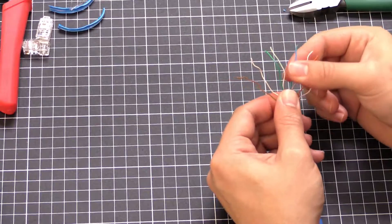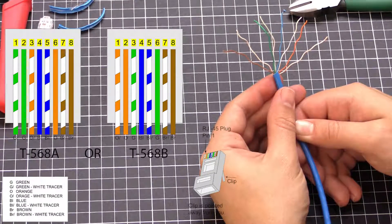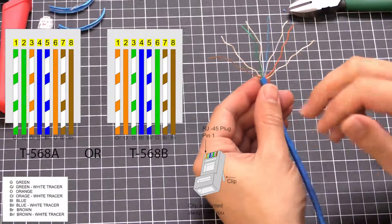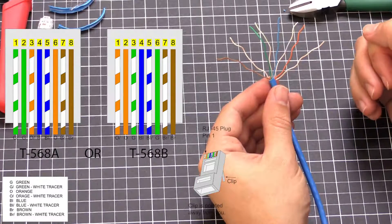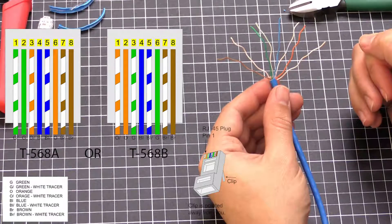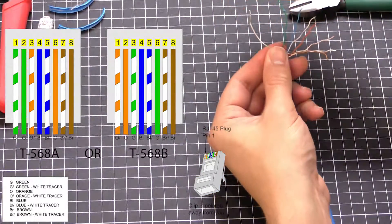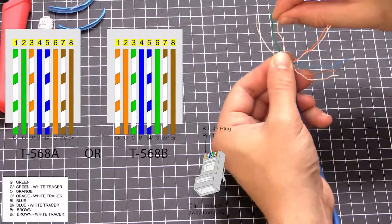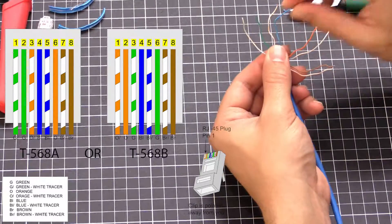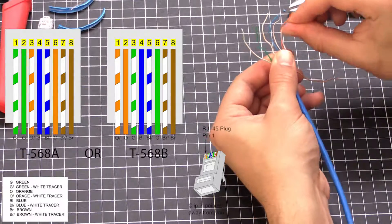Now I've got to get them in the right order — it's very important we get them in the right order, otherwise it just won't work. There are two different standards: T568A and T568B. You can't just go rainbow. If you wire up to the same color on either end without following those standards it won't work — on short lengths it may work, but you'll have data loss. In this case I'm going for T568A: green-white, green, orange-white, blue, blue-white, orange, brown-white, brown.